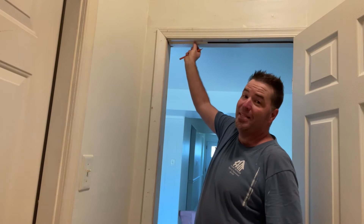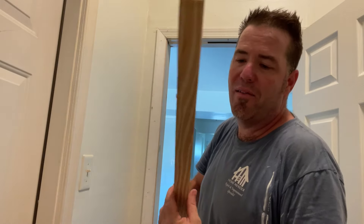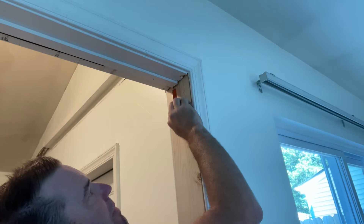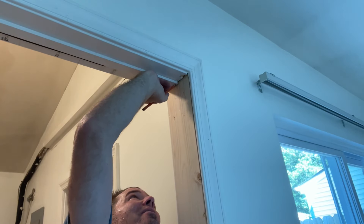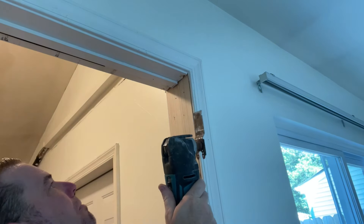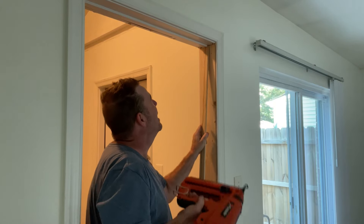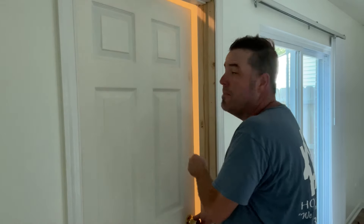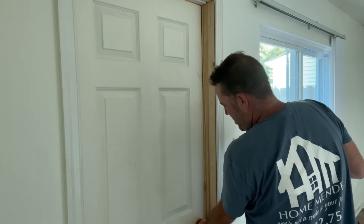Now we're going to replace this piece of stock — this is called stock molding, also sold at the depot. Here's the style I have — it's just squared off. I want my stock to meet up to this piece of the jamb and go in behind it, so it looks like I'm going to have to notch a little bit off with the trusty multi-tool. I'll slip it up behind this piece and attack it with one nail. We're going to shut the door to make sure we get the stop in the right position, then pull the door shut and nail it off.